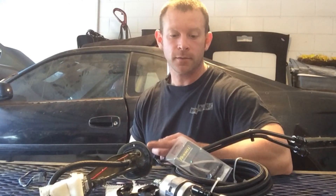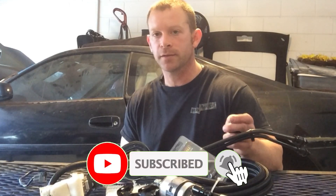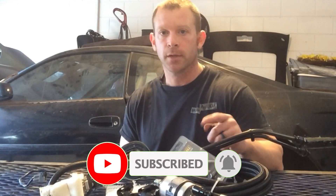Welcome back to the channel. Today just a quick video on a fuel system for an LS swapped vehicle. Right behind me I have my 91 Toyota MR2 with an LS swapped into it. Currently we're working on the fuel system, so let me break down the parts list for you.